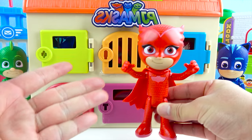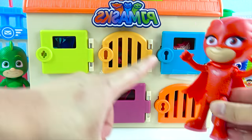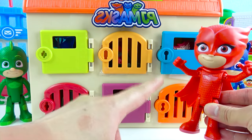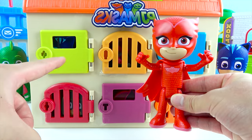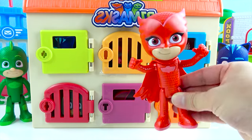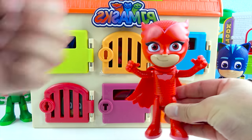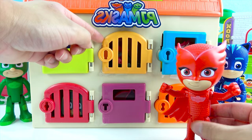Owlette went to the Haunted Castle, and now the PJ Masks get surprise toys! They're all behind these special doors — there's a blue door, orange door, red door, purple door, and green door! Owlette, you get to pick a colored door! I like this orange door! Awesome! Let's open the orange door for Owlette — one, two, three, open!